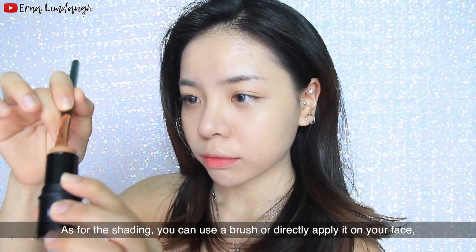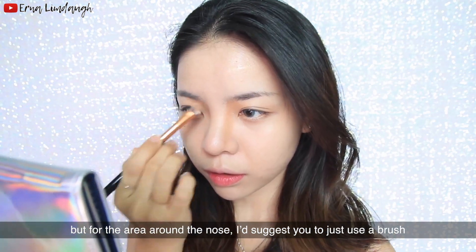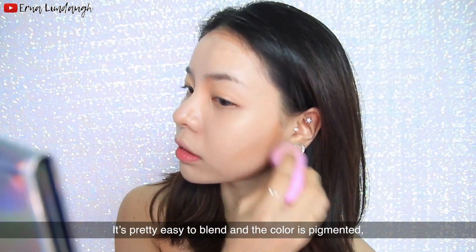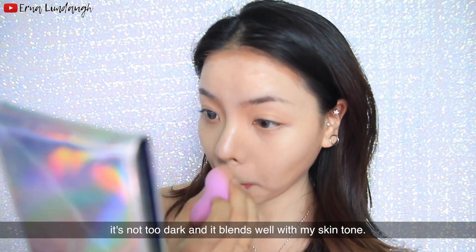As for the shading, you can use a brush or directly apply it on your face. But for the area around the nose, I would suggest using just a brush. It's pretty easy to blend and the color is pigmented — not too dark and it blends well with my skin tone.